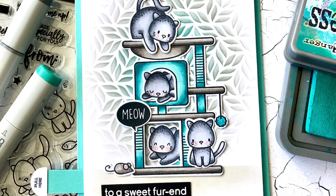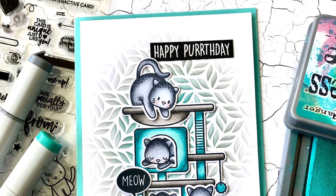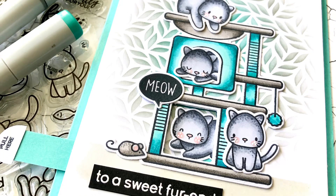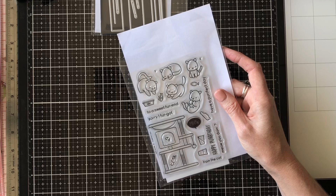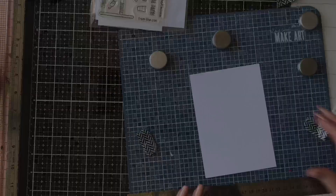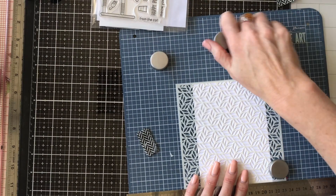Hi everyone, it's Ali and thanks so much for joining me back on my YouTube channel. Today I have an interactive card for you using some of the Heffy Doodle new release — the Perfect Day stamp set and the Fancy Foliage stencil. The new release is available for pre-orders now from the Heffy Doodle store and will be available in general stores from the 3rd of January. If you pre-order, you get a free stamp set, so hop over to Heffy Doodle and check it out.